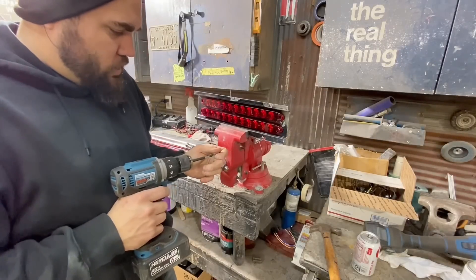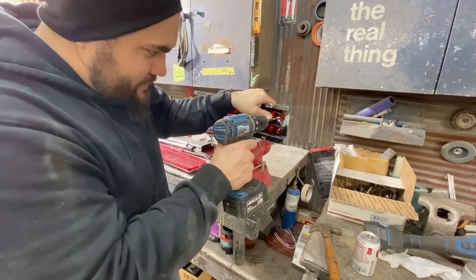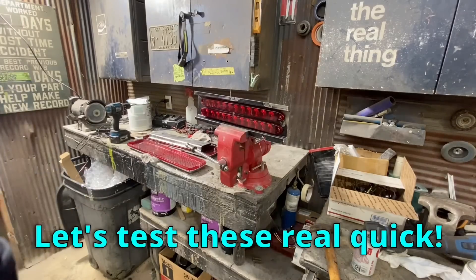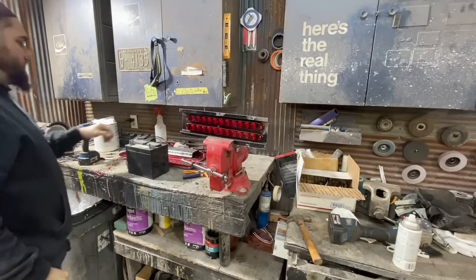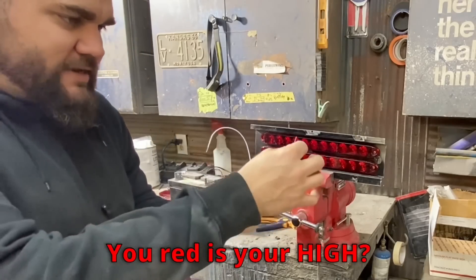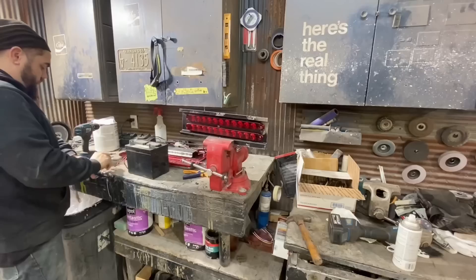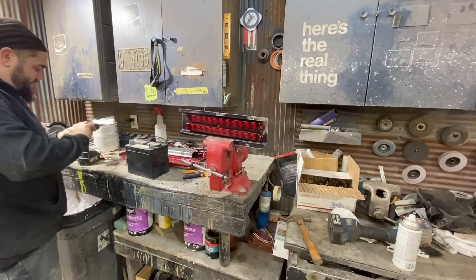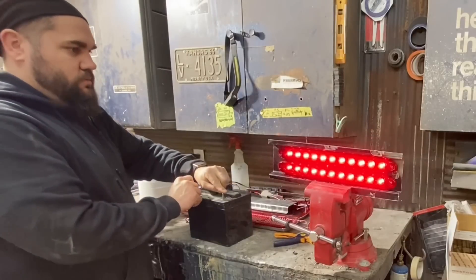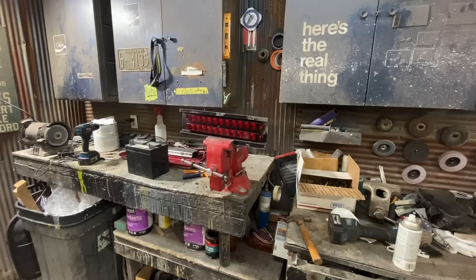This is probably gonna be crazy bright. I just realized I need to test them before I mount them. Apparently with Chinese stuff, white is ground, red is your high, and black is your low - that makes no sense to me but it's not working any other way. Alright, that'll work. Now we gotta do the other side.